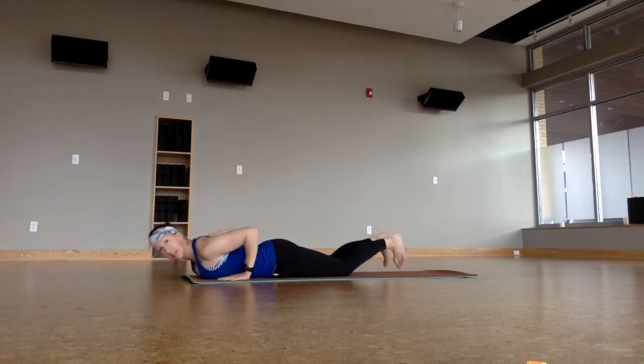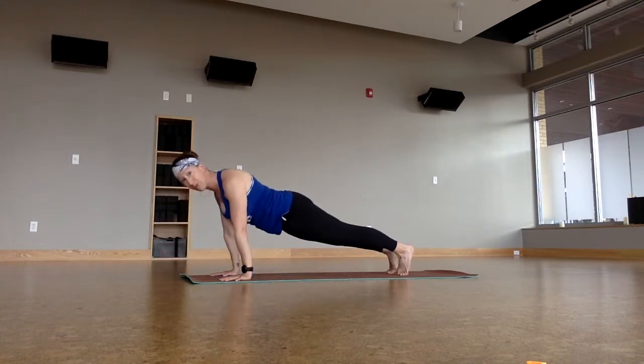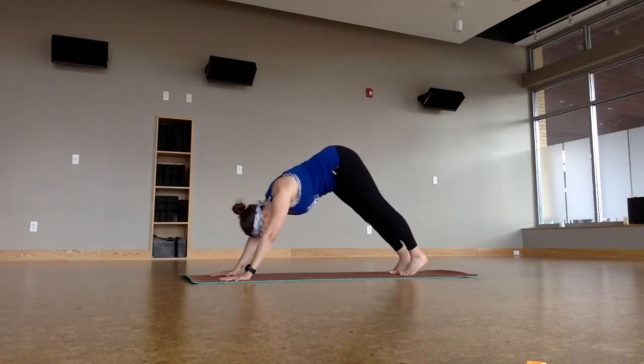Plant the hands. Curl the toes under and lift just your thighs up — you can see a little bit of air underneath the thighs. Pull the belly in, bring the elbows closer together, big full breath in, exhale to plank pose in one solid movement. And then downward facing dog.